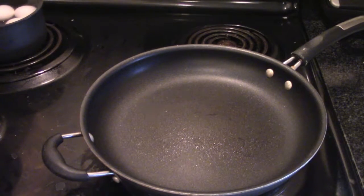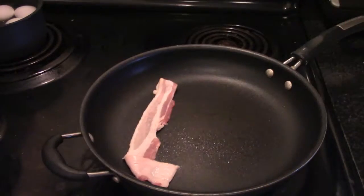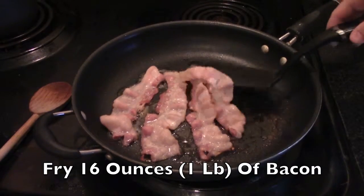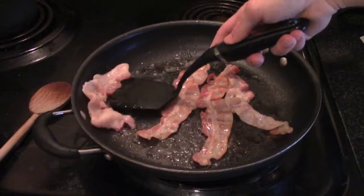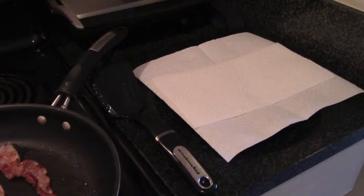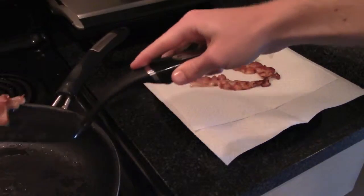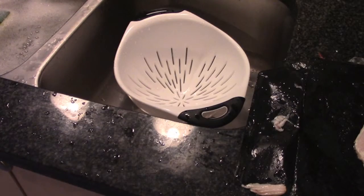Once your skillet has reached medium-high heat, place a few strips of bacon into it and you'll hear them frying. They'll fry up pretty quick. When you think they've cooked long enough on one side, flip them. Be careful not to splash grease everywhere. Take your pieces and quickly set them on your paper towel lined plate. Make sure you drip off some of the oil. It's your recipe, so it's your preference for how dark you want your bacon.